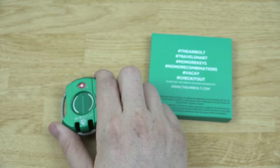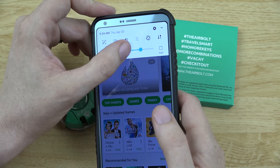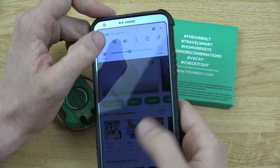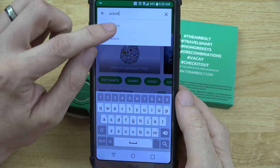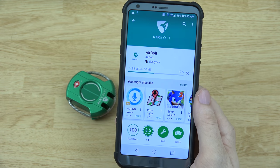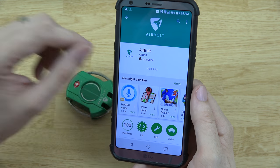Let's go ahead and grab our phone. One of the first things we're going to do is go to the Google Play Store and search for the app 'AirBolt.' I went ahead and found it — let's install it. It's kind of a big app, 31 megabytes.